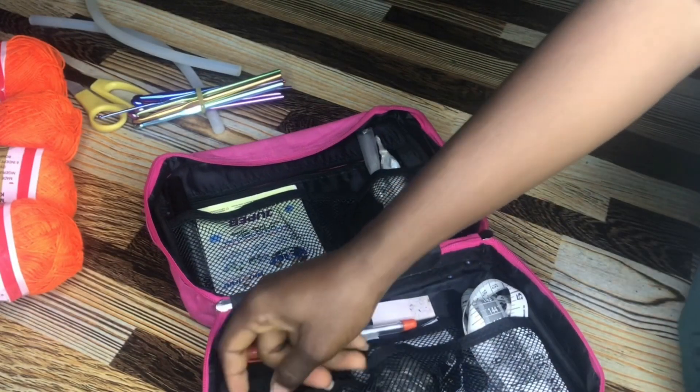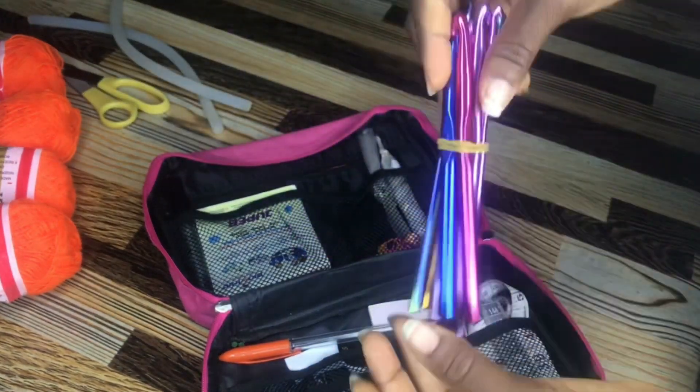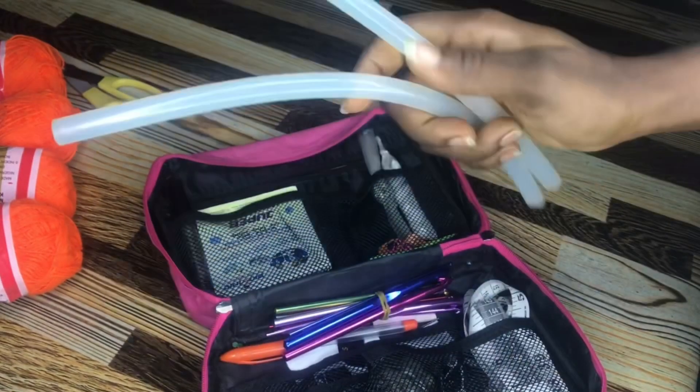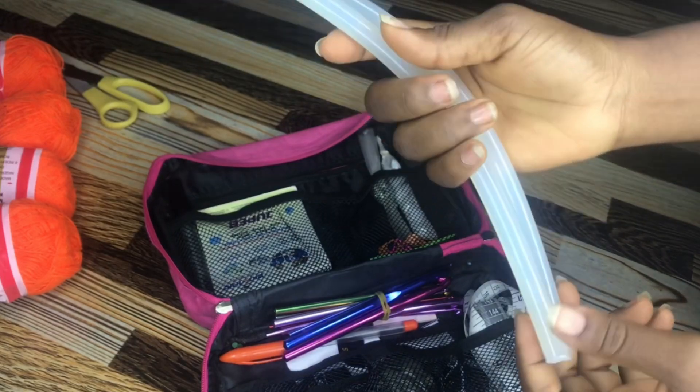This is my 14-piece hook set, which I use in working. This is the glue candle I was talking about — I use it to fix my fittings, stickers, and stones when necessary.